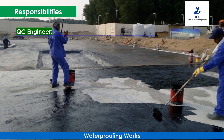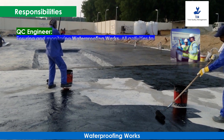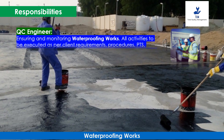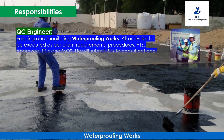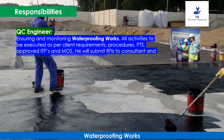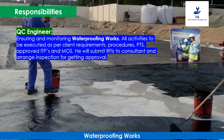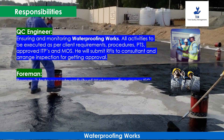The QC Engineer will ensure and monitor all waterproofing works activities to be executed as per client requirements, procedures, PTSs, approved ITP, and MOS. He will submit RFIs to the consultant and arrange inspections for getting approval.